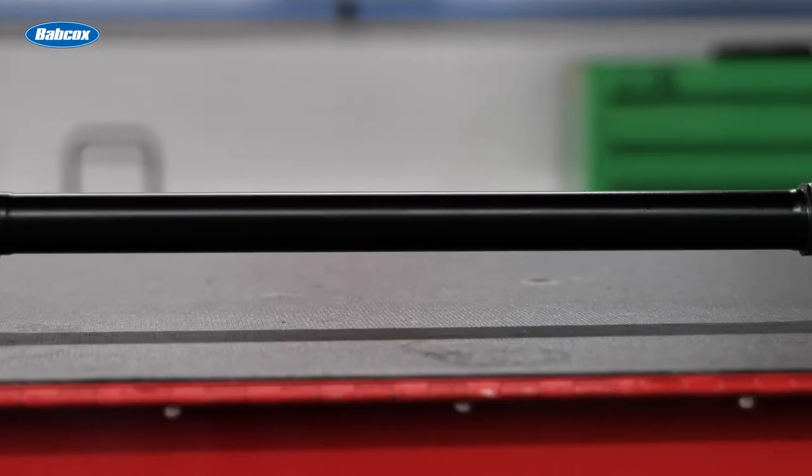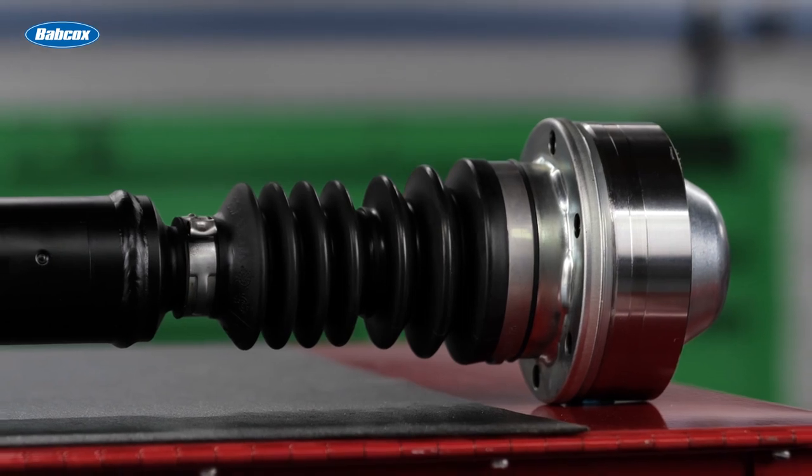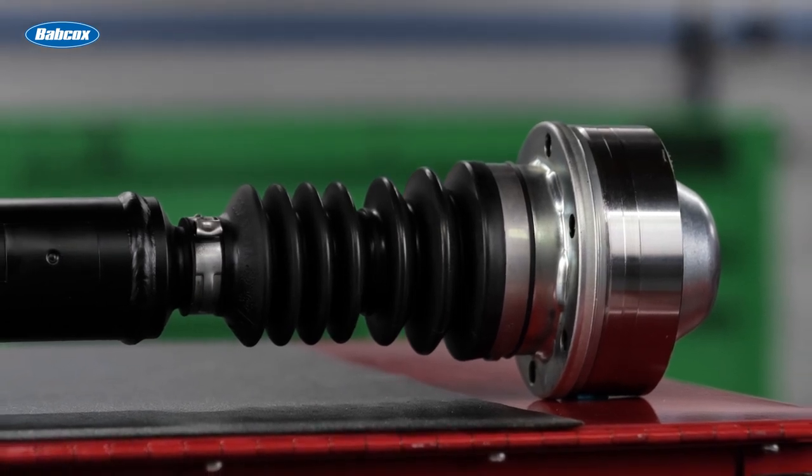A premium durable coating protects the shaft from premature corrosion, while TPE dust boots provide better resistance to deformation, debris, oils, heat cycling, and ozone compared to neoprene boots.